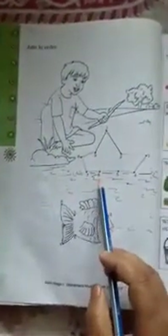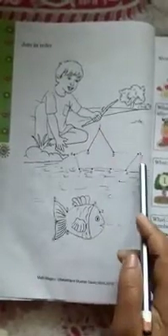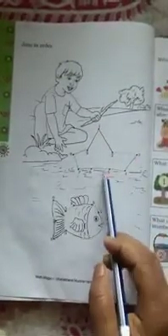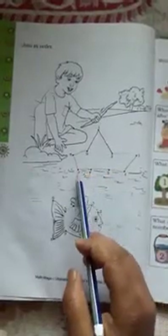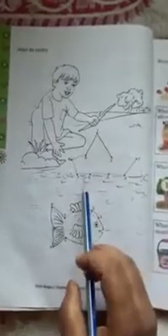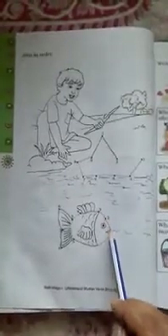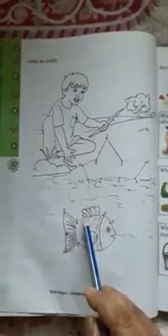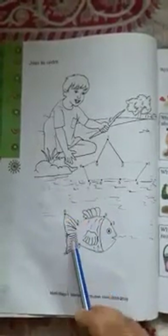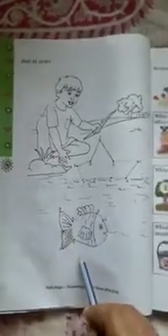Next page: Join in order and make a board. Connect 1, 2, 3, 4, 5, 6, 7, 8, 9 dots to make a board. Next piece: connect 2, 3, 4, 5, 6, 7, 8, 9 dots to make a fish — complete.